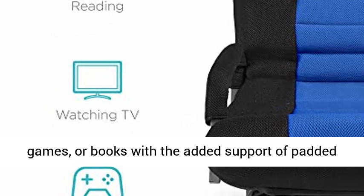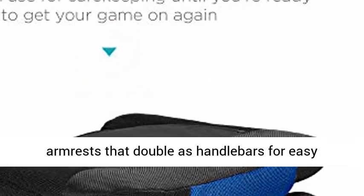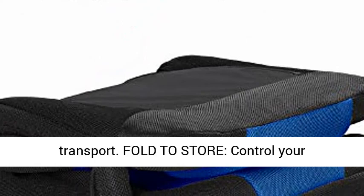Multi-purpose — experience your favorite shows, games, or books with the added support of padded armrests that double as handlebars for easy transport.